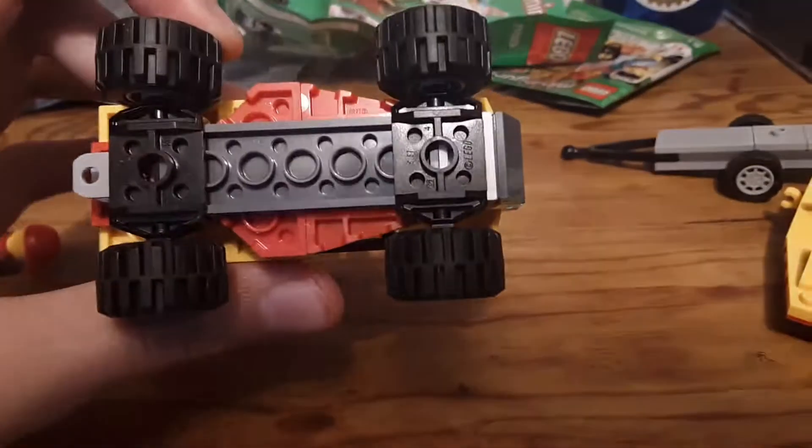There's a little steering wheel so the character can drive it around. Then you can see there's also this little back area, which is a pretty nice little area. The bottom just has these two little wheel pieces and a pretty basic bottom.